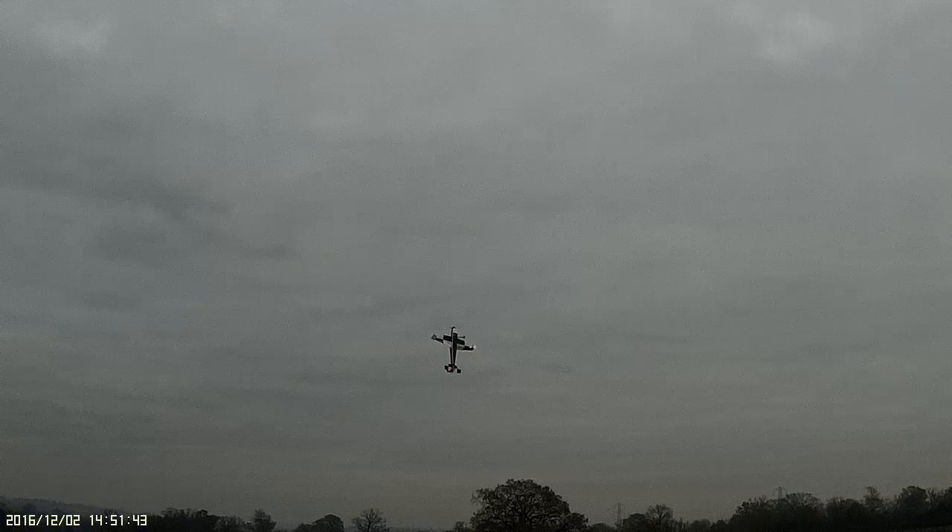13.7 volts, 13.7 volts, 13.7 volts. 56.1 amps, 12.9 volts. 13.7 volts, 13.5 volts.